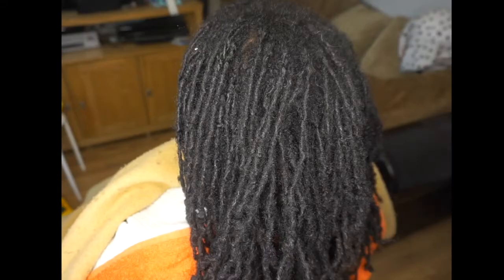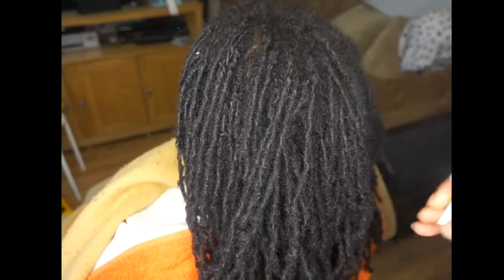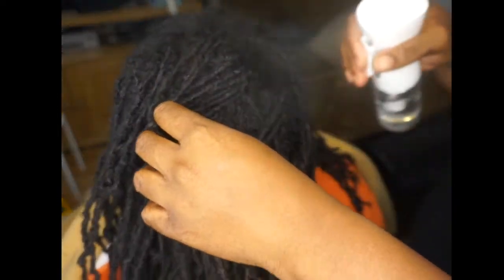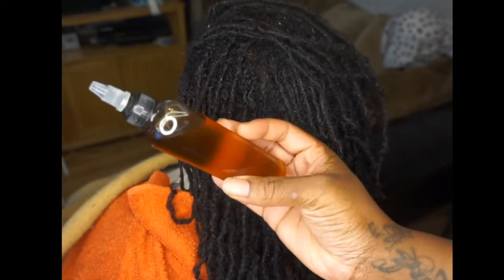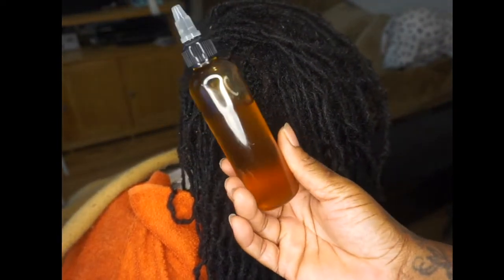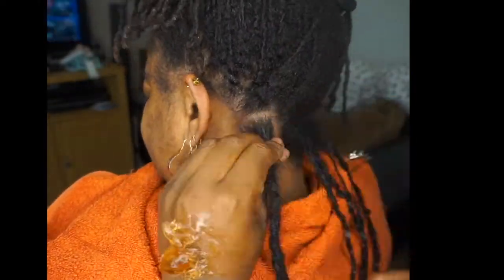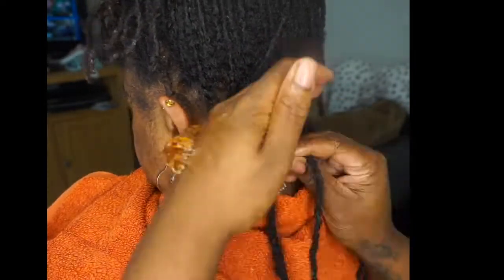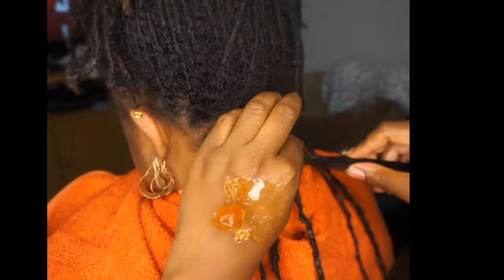For now let's get into the video. I'm going to show you how to go from this to this. Working on freshly washed hair, I am going to spray it with my water mist. If you would like this water bottle, the link will be in the description. I'll be using this natural hair growth oil on the scalp for all my clients.